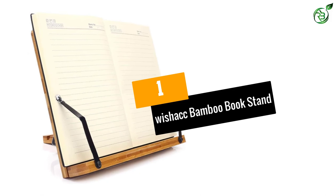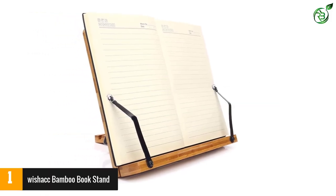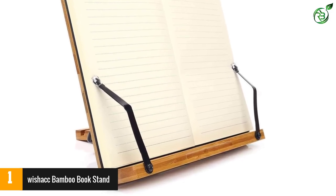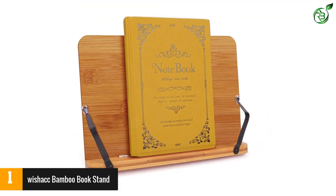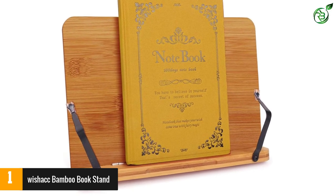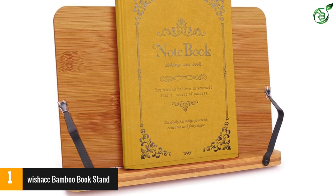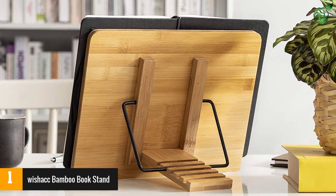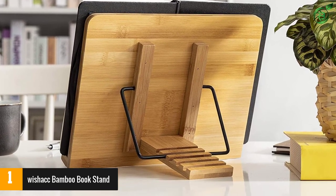Number 1: WISHAK Bamboo Book Stand. This product from WISHAK is surely the best one you can get in the market today. The best thing about this product is that it is made from high-quality bamboo, so it is not only durable but also rugged. This product also comes with a multi-angle design, allowing you to set the stand in 5 different angles easily as per the thickness of the book. Apart from using it as a display stand, you can also use this product as a reading stand, or even hold your laptop for working.